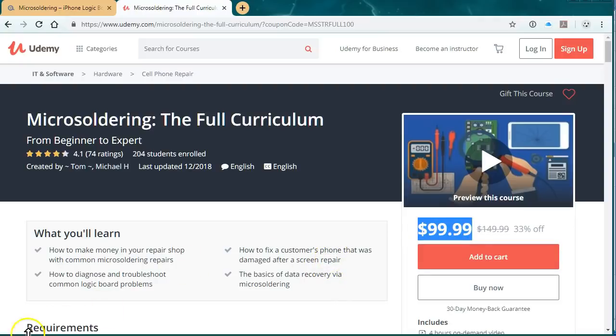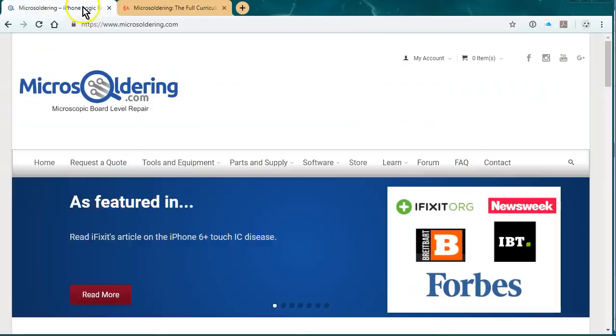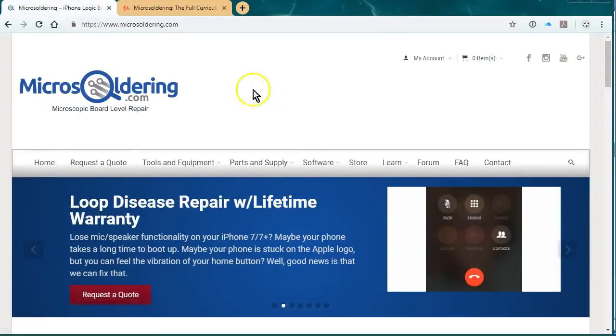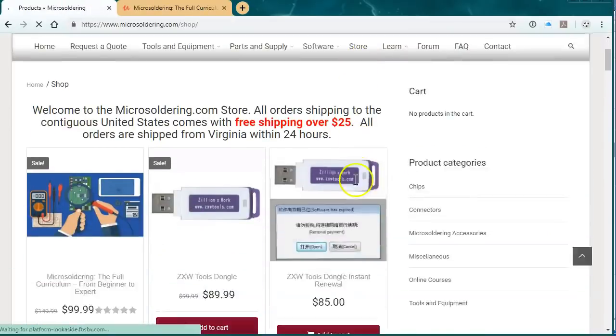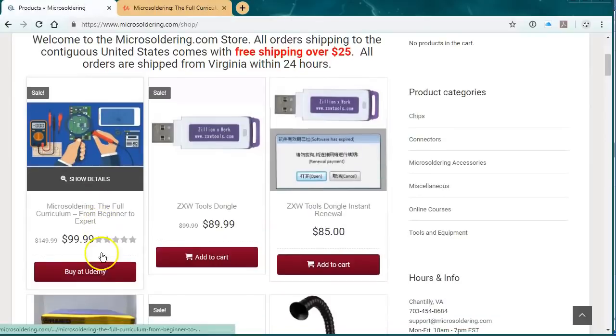Thanks for watching the video. I was also going to say, in order to buy it with a discount - a $50 discount - just get it at microsoldering.com, click on store, and it's going to be the first item on there. Just click on buy to Udemy and they'll give you the $50 off. Thanks.